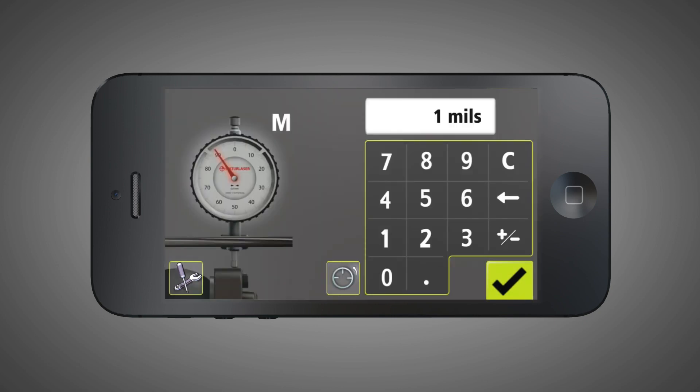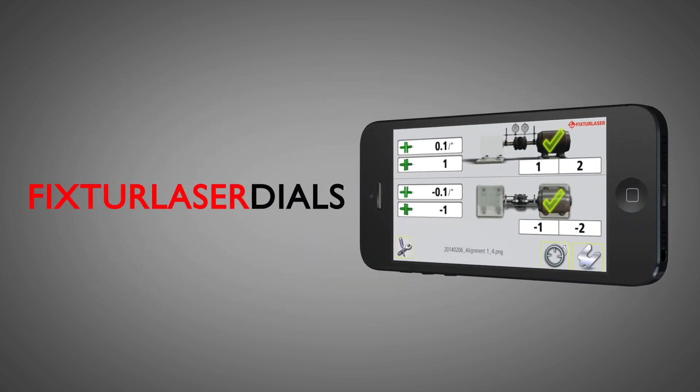Let the app do the math. Fixture Laser Dials is available for iOS and Android devices. Visit our site for a direct download link.